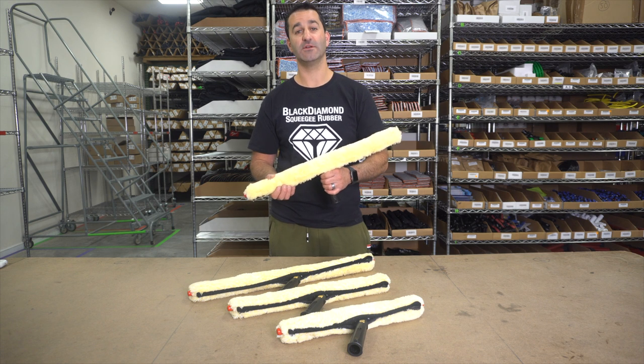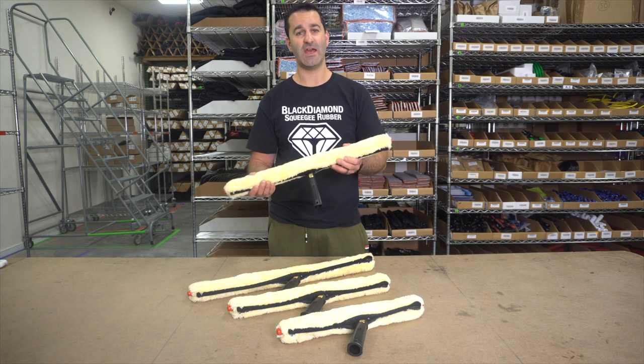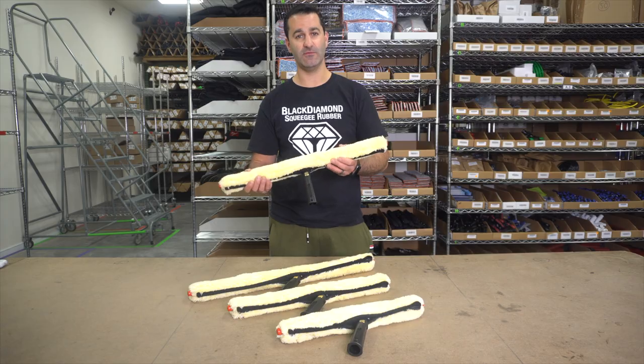Alex with windowcleaner.com here. Today I want to talk to you about the Sorbo S-Arm T-Bar and Sleeve.